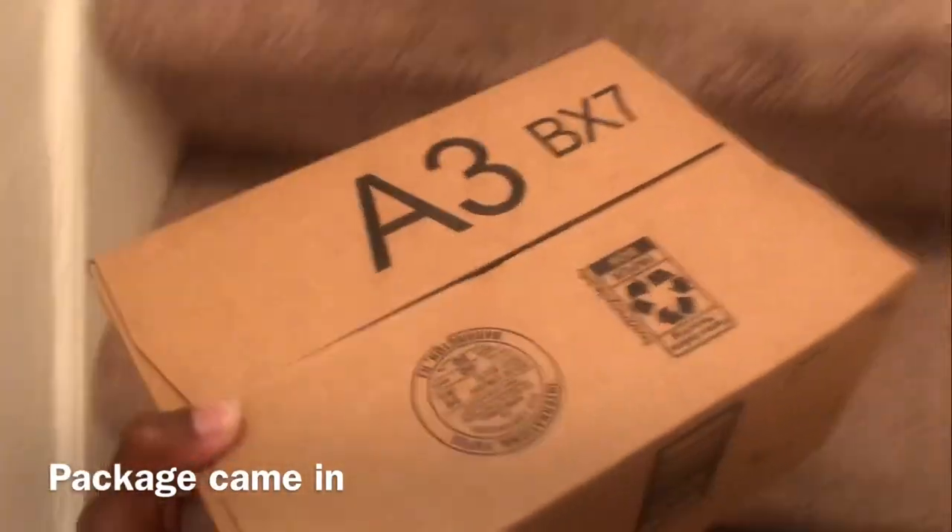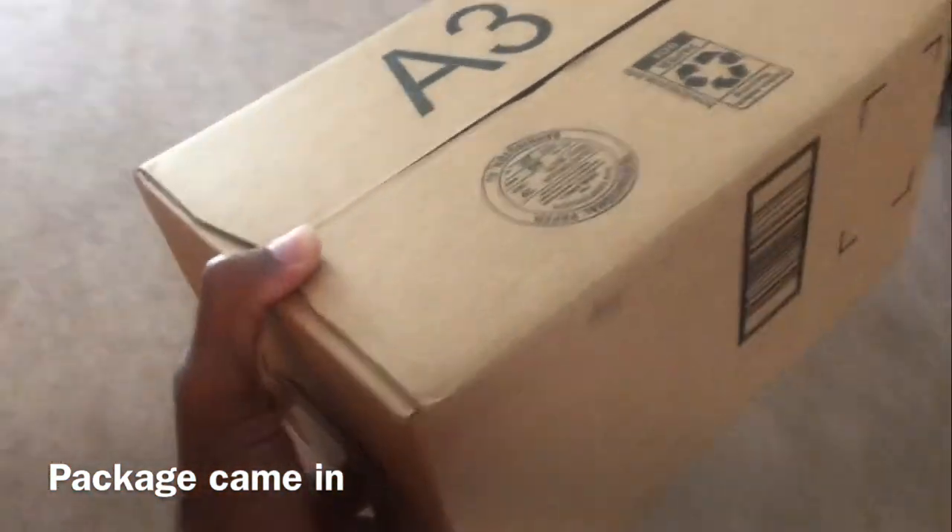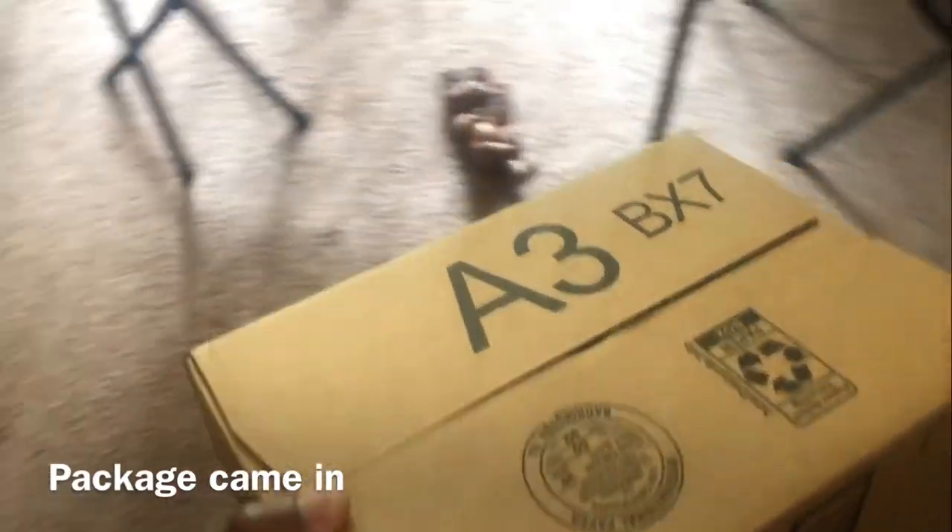Alright guys, my package came in — so exciting! You guys know I just upload videos on my channel. I've been playing video games, and I usually do gaming holding my hands, but I got tired of that. I'm gonna give myself a wireless controller.